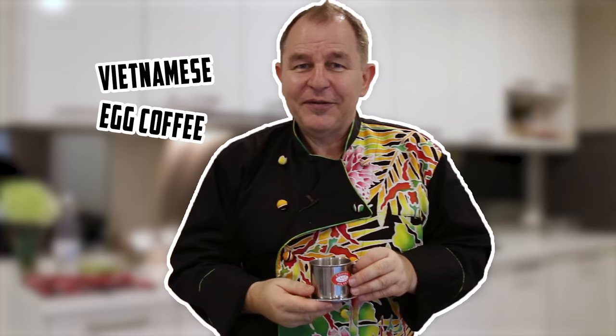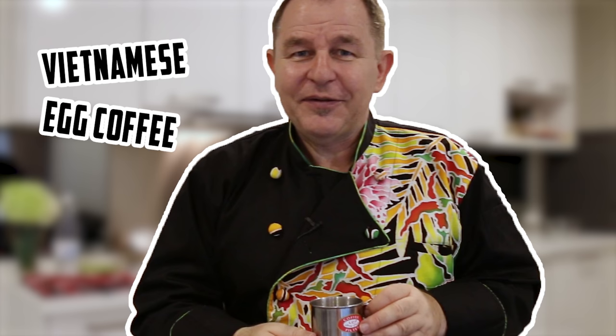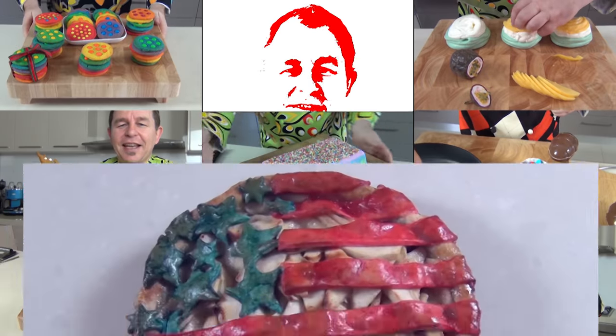Hi everyone, a huge welcome to Steve's Kitchen — it's egg coffee time! Last month we were in Vietnam, and I must have had egg coffee every second day while I was there. I promised you while I was there that I would show you how to make it, so today I'm going to make egg coffee. Not all of you will have the little Vietnamese coffee makers, so at the end of this video I'll give you some tips on how you could make this at home if you haven't got all the equipment. But for now, we're going to make it Vietnamese style, so come on, let's get going.